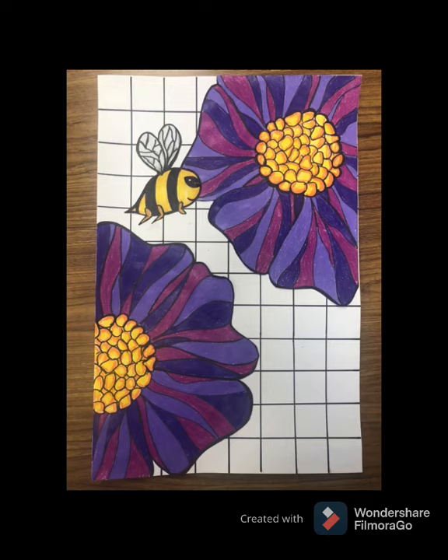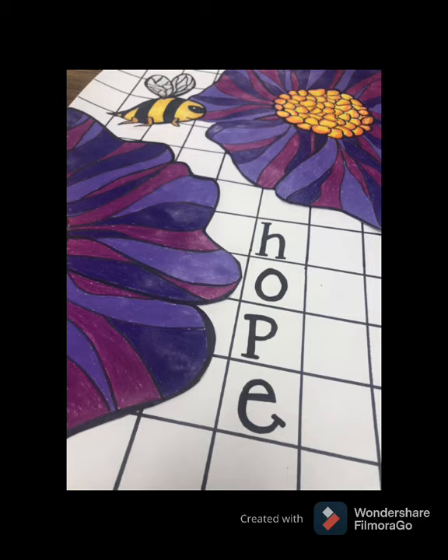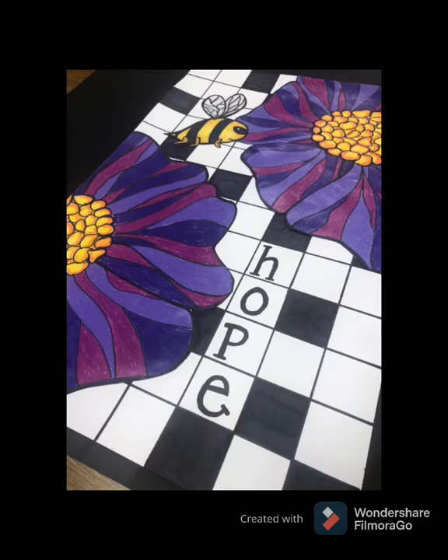Think of a positive word that represents your new year. I chose the word 'hope' — I have hope that this new year is going to be wonderful. Draw it with pencil, then outline it with Sharpie very nicely, neatly, and bold. Block in the boxes before the first letter and after the last letter with your Sharpie, and then color in several other random boxes with your Sharpie to make it look like a word puzzle.